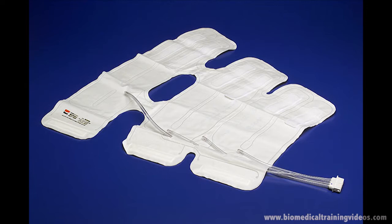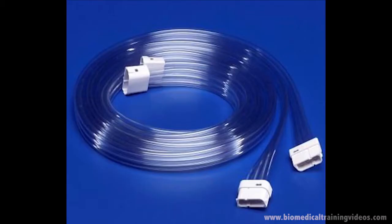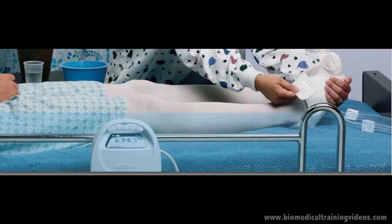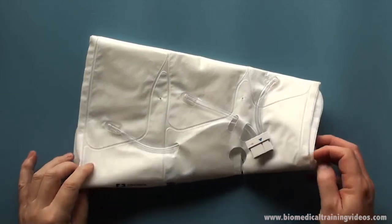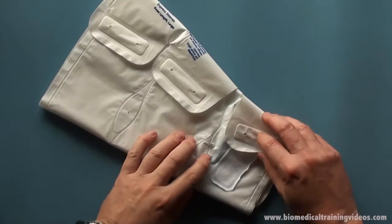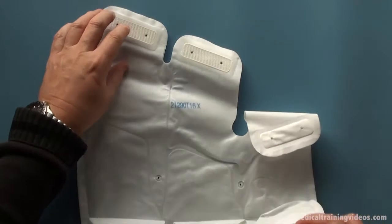This is the sleeve called a leg sleeve and this is showing how it is placed on the patient. This is the interconnecting tube. And this is called a foot cuff and how it is applied to a patient. Now just showing you what a leg sleeve looks like in a bit more detail. There are three distinct sections: the ankle, the knee, and the thigh.